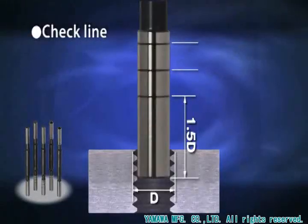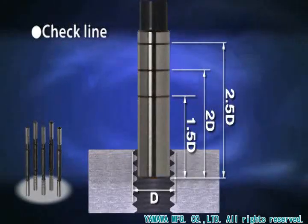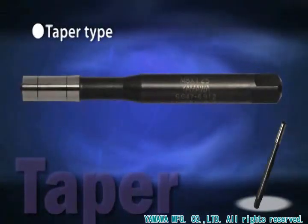By reading the check line, you can easily measure the mating length. A taper type check pin enables measuring the probable hole diameter.